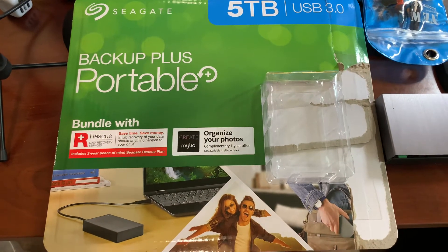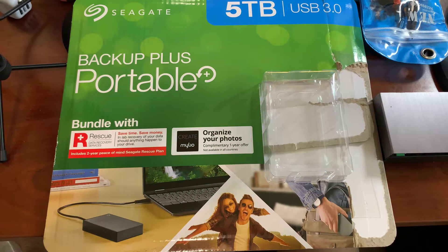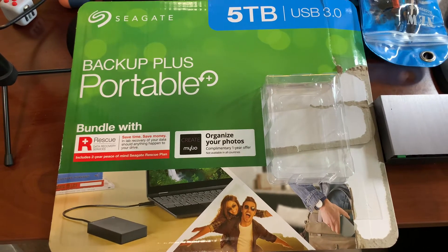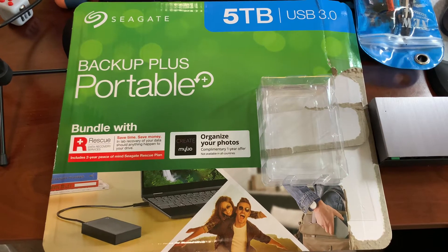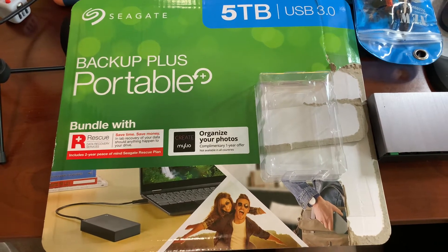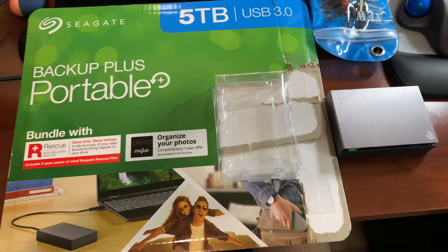Hi guys, this is a quick video showing you how to crack open or disassemble the Seagate Backup Plus portable 5 terabyte drive, which I got from Costco. I searched on YouTube and couldn't find a similar video on this, so I'm just documenting it. I already have it open.